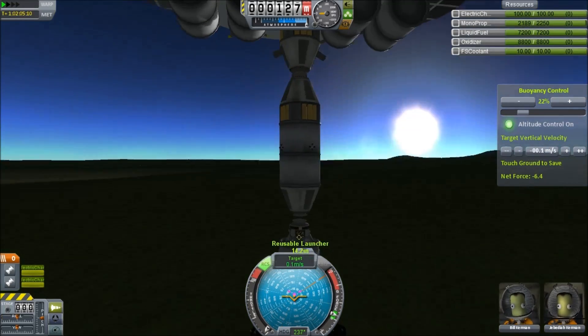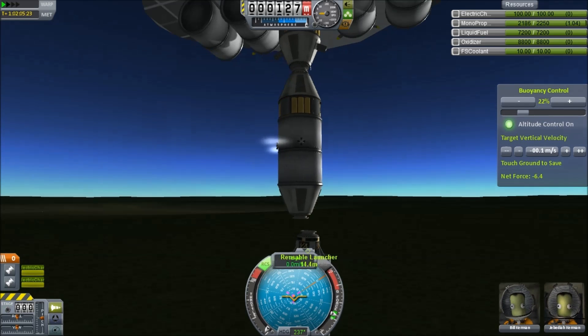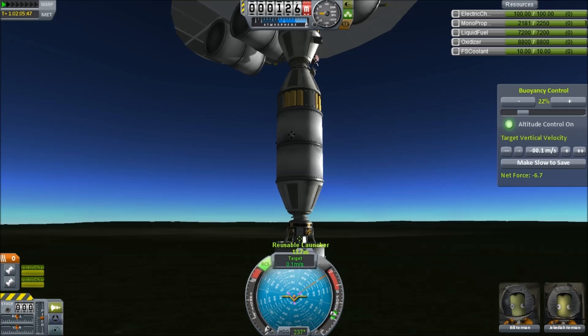We take that off and drop it on top of our reusable launcher. This took a really long time because it's solar powered and I happened to do this as the sun was setting. This was a minor problem, but we got that on there.